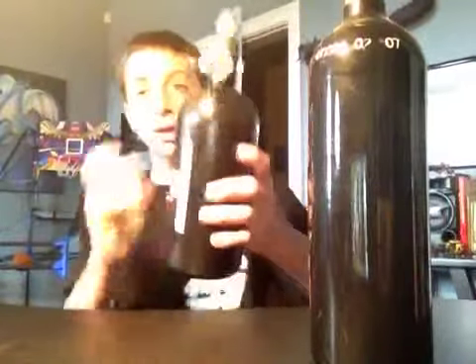Hey guys, SimpleSteam again. This show is about CO2 versus HPA.